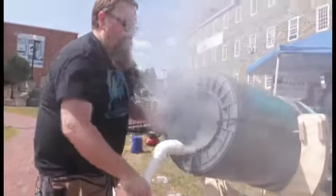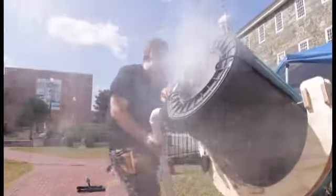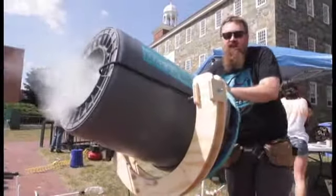We just have a standard off-the-shelf fog machine going here. This is made with nothing more than a garbage can, bungee cord, and some rip-stop nylon.